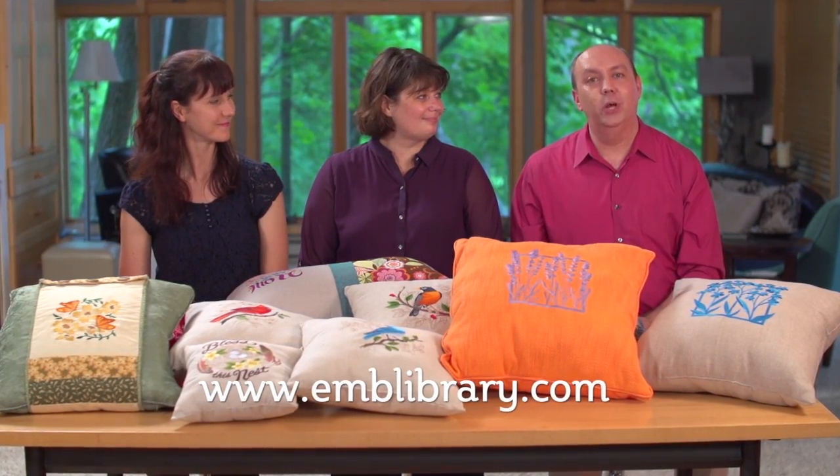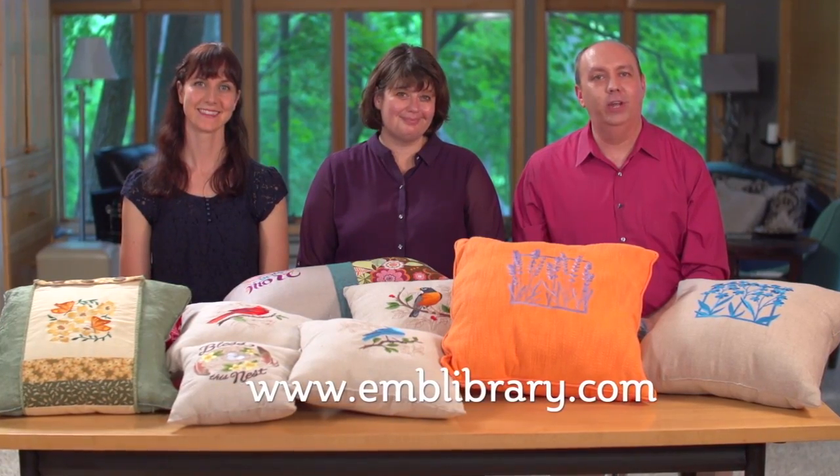Thanks for coming to our pillow party trunk show and joining us today. Find the designs and projects on our website, www.emblibrary.com.